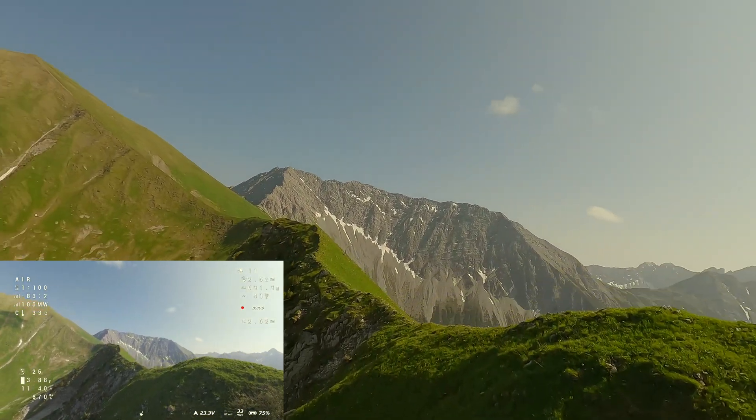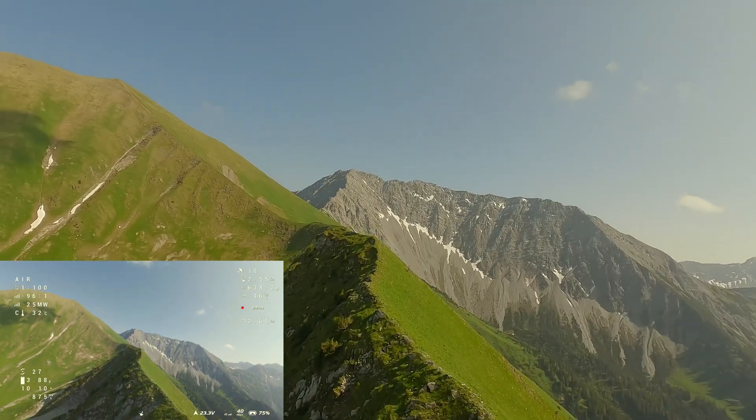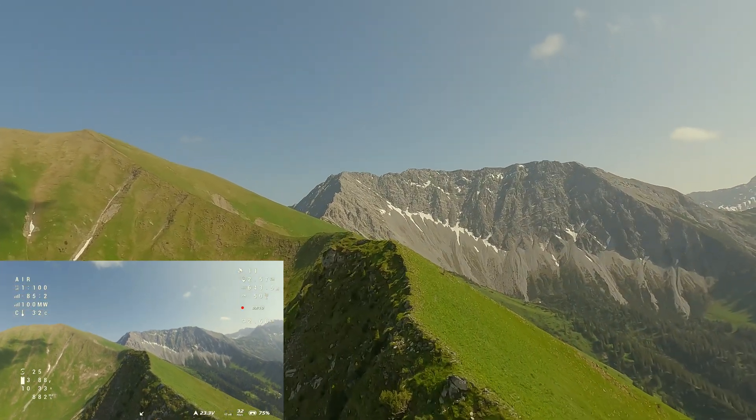As I approached my target — the rear ridge — and because I had enough capacity left, I went up to the peak on the left.